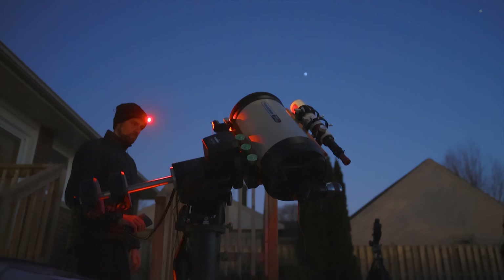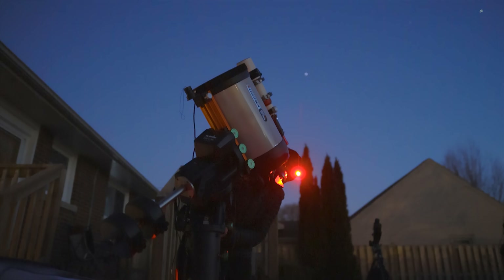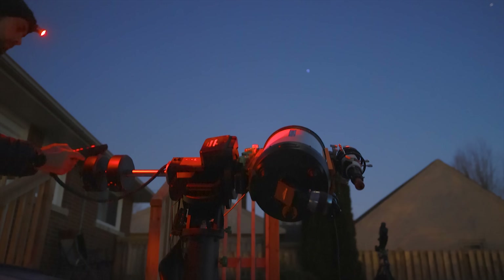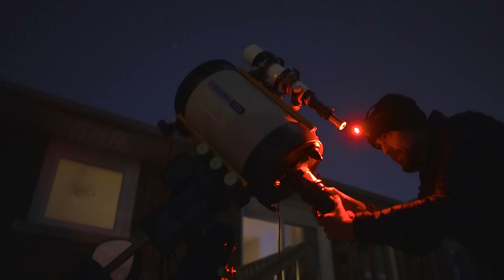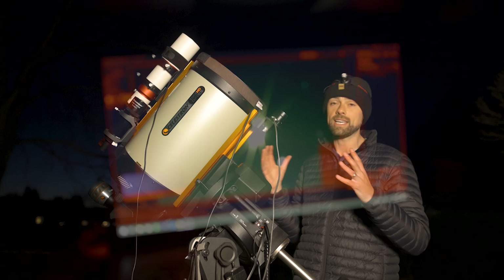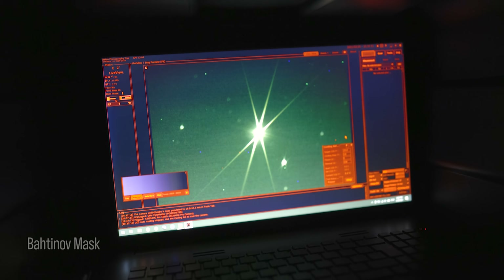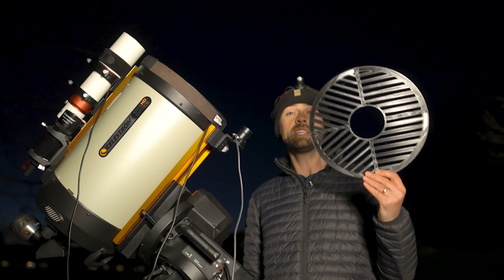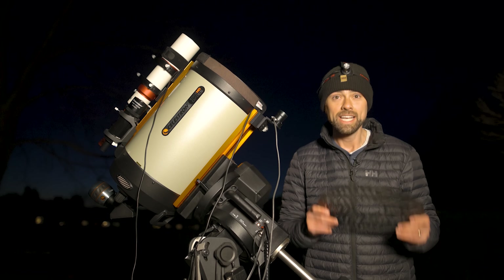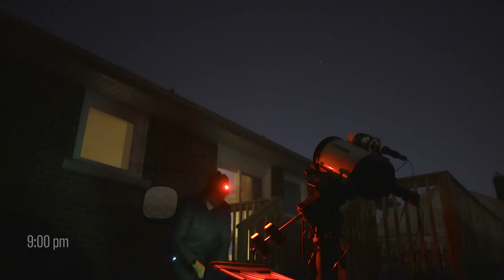I've also done my star alignment routine. A lot of people do plate solving, but I do the star alignment routine using the eyepiece at the back of the telescope. I aligned on Sirius, which is crazy bright, and Dubhe, which is still visible in the Big Dipper. While it's on the star, I'm going to put a Bahtinov mask on the SCT to focus the camera before slewing to our target. One of the Astro Backyard subscribers 3D printed me a custom Bahtinov mask for my Edge HD 11 — thanks so much, Josh, I'm putting it to good use.